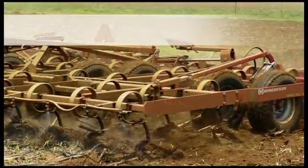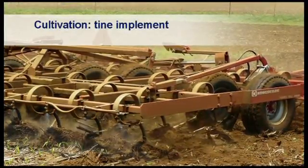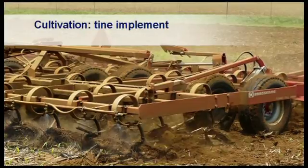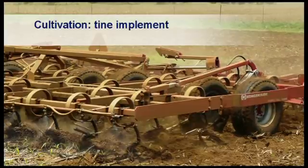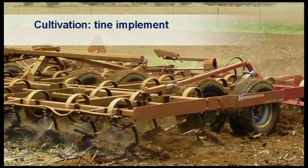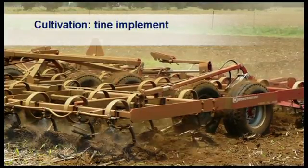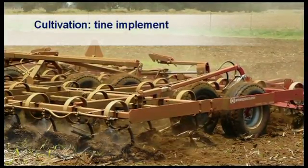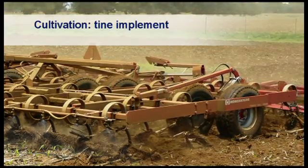Implements used in conventional tillage include discs and tine implements fitted with rollers at the back to prepare a level seed bed. They are also used to incorporate stubble and volunteer plants of the previous crop into the soil. Some herbicides need to be incorporated into the soil, which can also be done with these secondary cultivation methods.